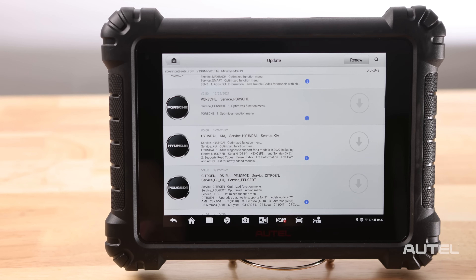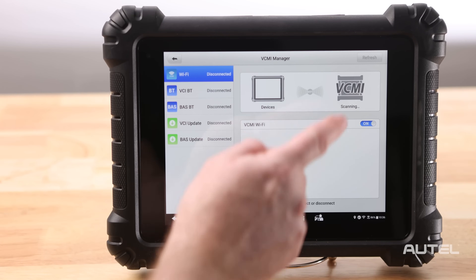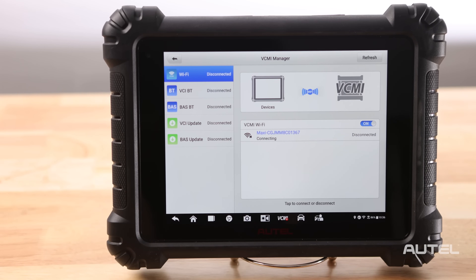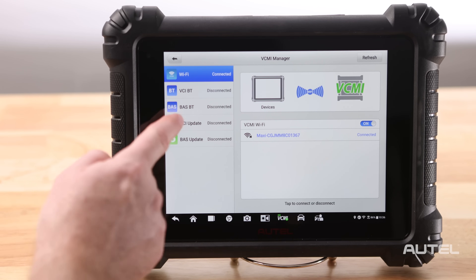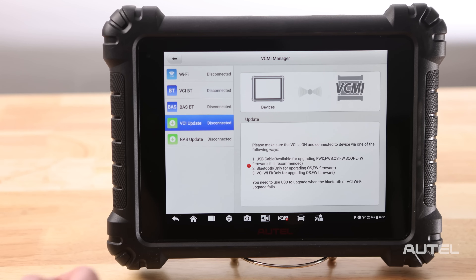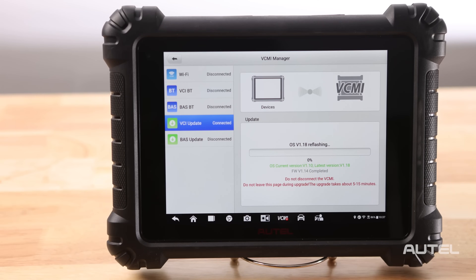Once you are done, we need to check if the VCMI has any updates pending. To get this done, click on the bottom VCMI. Make sure that your VCMI is in range, powered up, and is connected to your tablet. Next, on the left, check to see if there are any indicators here for an update on your VCMI. If there are, choose it, allow it to begin, and allow it to completely install. Please note, it is very important to allow this process to run completely without interruption. Do not leave this screen until you have confirmation that the updates have been downloaded and installed.